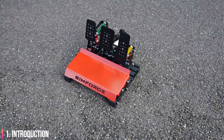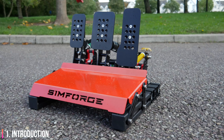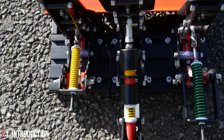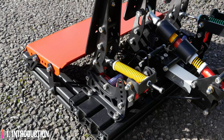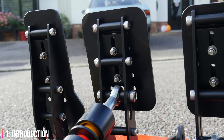These pedals are the brainchild of a company called Simforge, who are based in India. Their goal is relatively simple: provide a more affordable high-end pedal option for the people of India. For perspective, a set of high-end housing felt pedals could cost you about four months' salary in India, meaning most sim racers there would never own such a high-end set of pedals if it wasn't for Simforge.